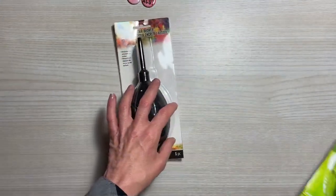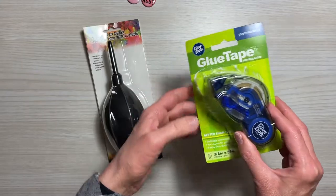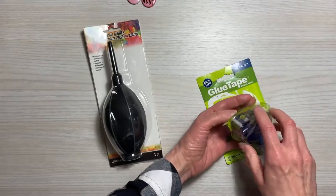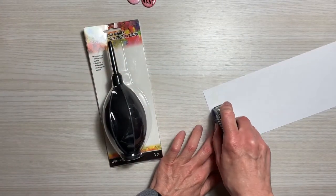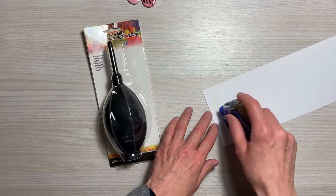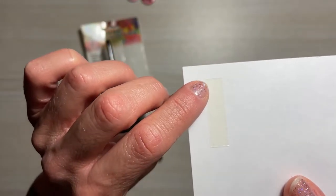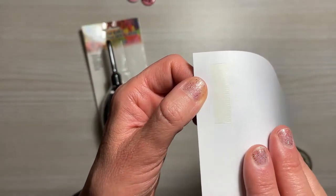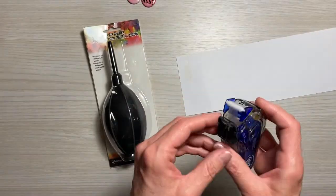I also picked up this Glue Dots glue tape permanent adhesive roller. This is 3/8 inch by 39 feet, which is a lot. I've used it already and it's pretty neat. It comes out very easy, though it does seem to get attached when you want to take it up — maybe I'm not doing that part right. But look at this — it is a solid 3/8 inch adhesive tape. I thought it might be little dots but it's not. It does stick really well.